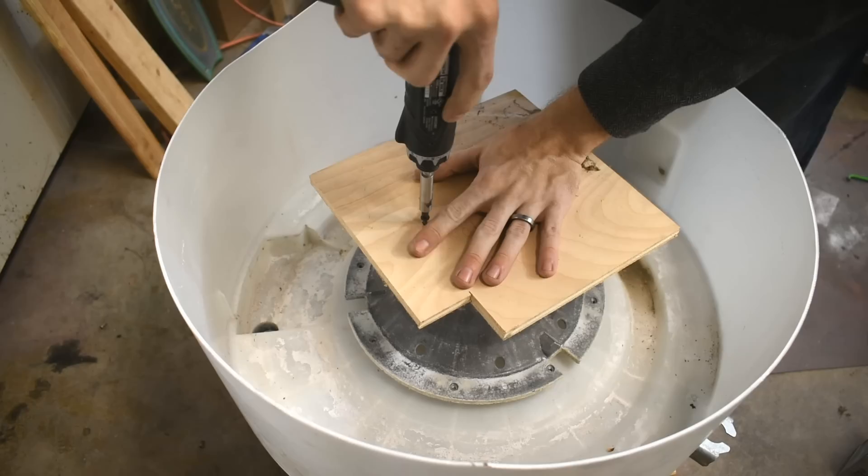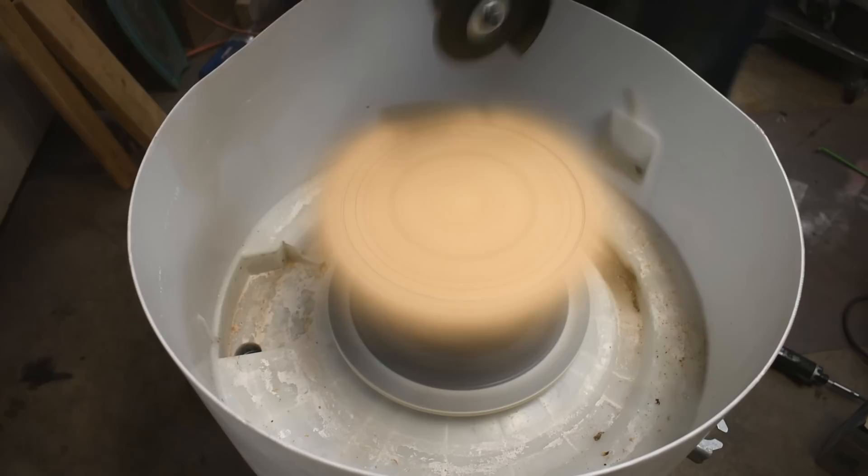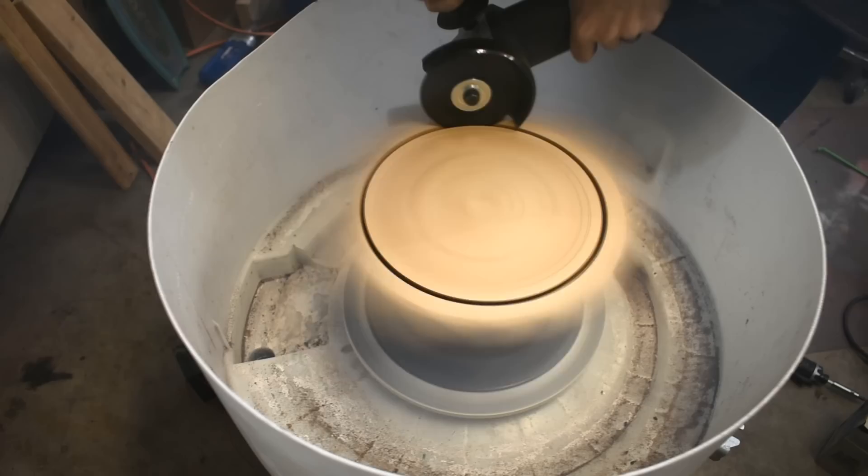That is very off center. I realize this is not a recommended use of an angle grinder. Sue me. Actually, don't sue me please — I can't afford legal fees.